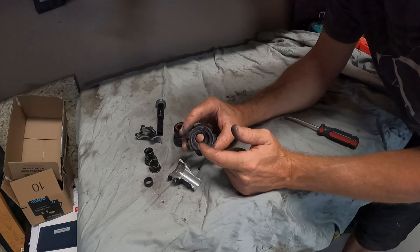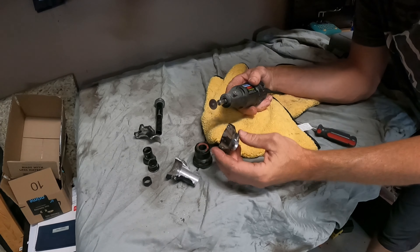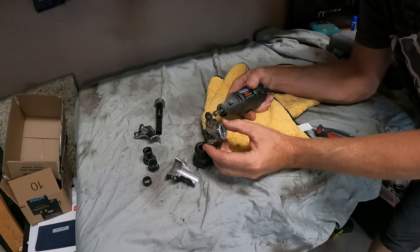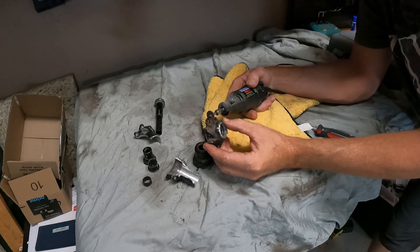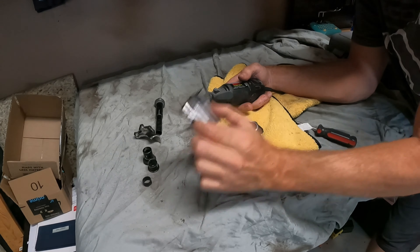We saw metal shavings when we first took this out. It's cooled down now, so let's go ahead and see if I can make a precision cut through here and score it on the other side and rip it open just like I did with the first piece.